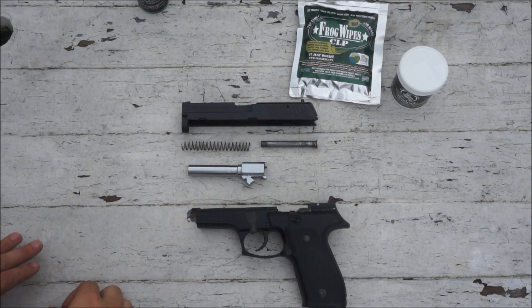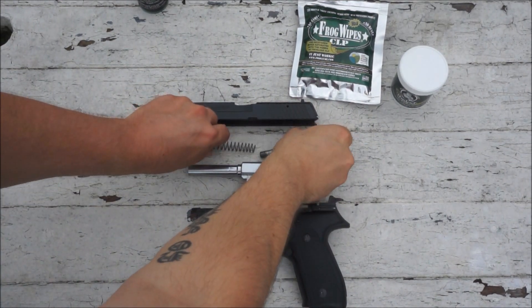The Stava assembles very similarly to a Sig Sauer handgun, such as the P226.